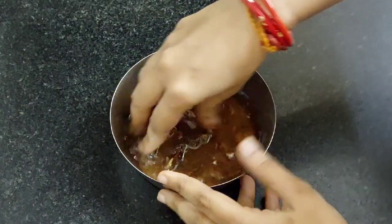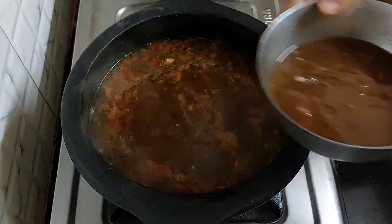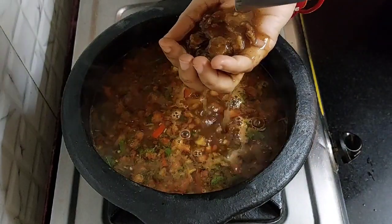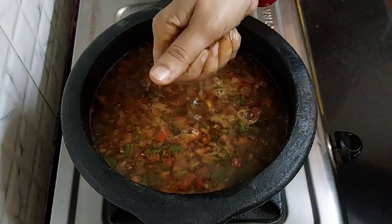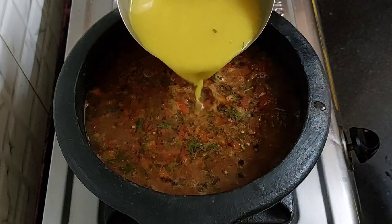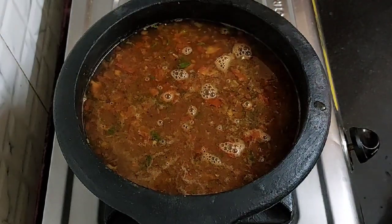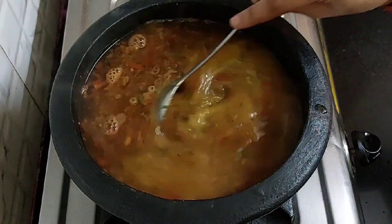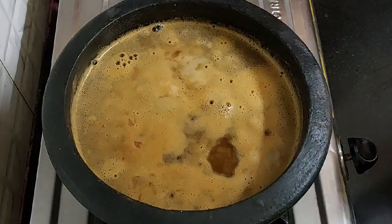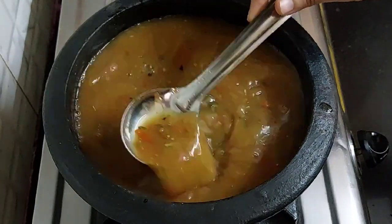Our tamarind has soaked well. Smash the tamarind and extract its pulp. I have boiled 1/4 cup of toor dal in 1 and a half cups of water. Add it and combine all this well. Add 1 tablespoon of jaggery and mix it. Cook it on low flame for 10 to 15 minutes.